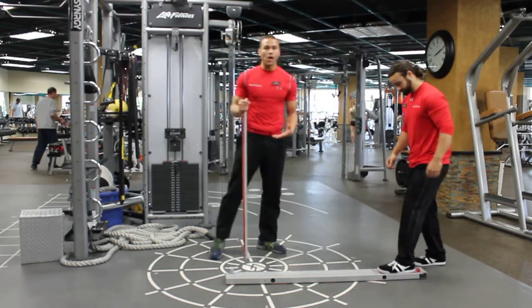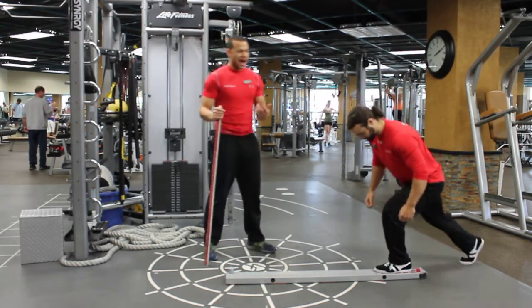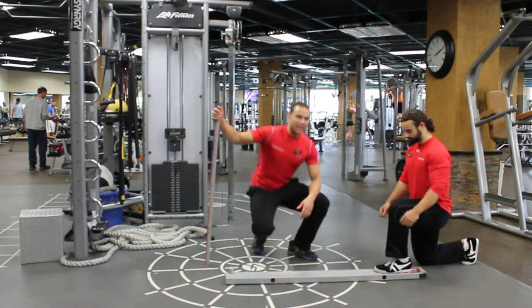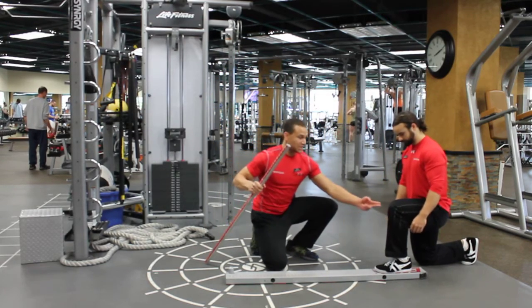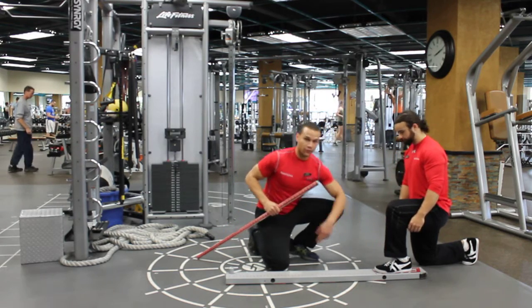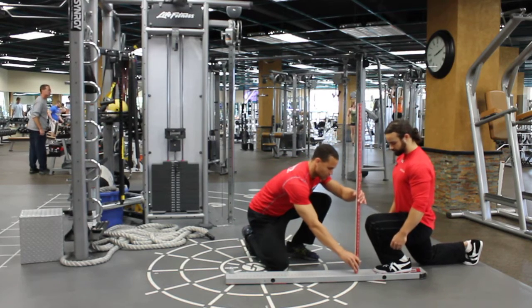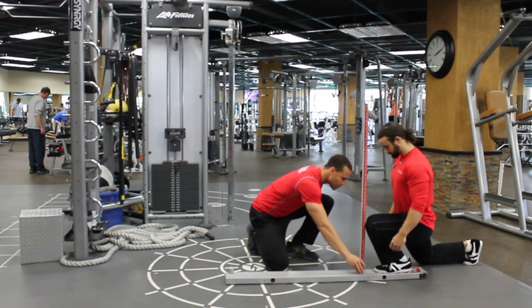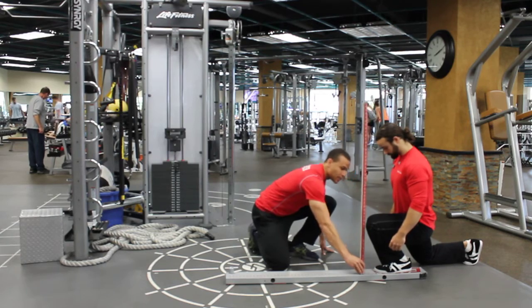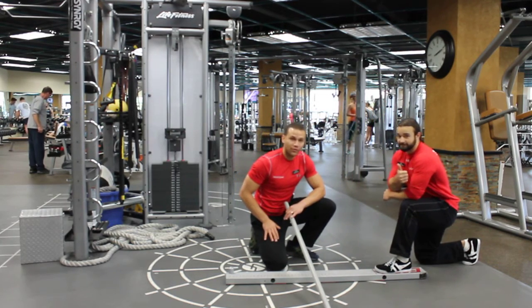Now he's going to do a test to see how much or quantify how much dorsiflexion he actually has. I need him to have 3-4 inches of dorsiflexion, or this knee to come 3-4 inches forward without the heel rising off of the board. And because Ben's an awesome athlete, he's got about 3.5 inches.